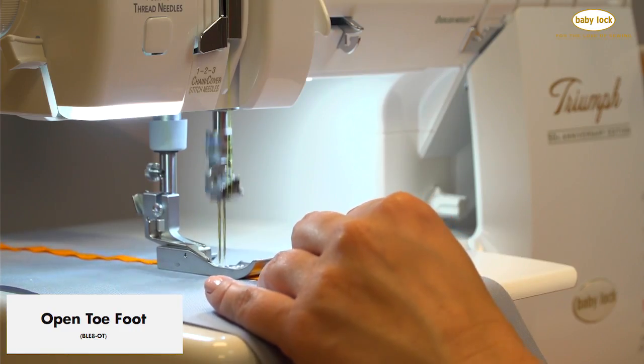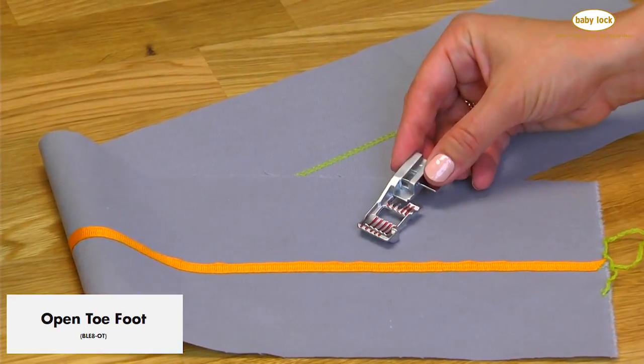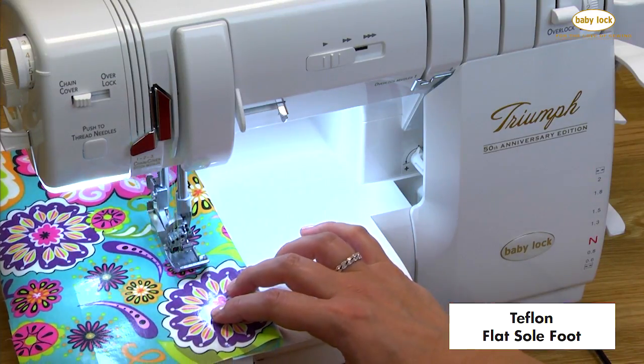The open toe foot has an opening large enough to help you guide your stitching over trims and ribbons and help you see exactly where you are stitching. And the Teflon flat sole foot is for stitching on your favorite laminated fabrics.